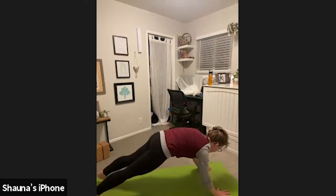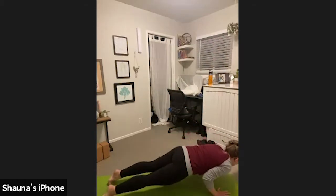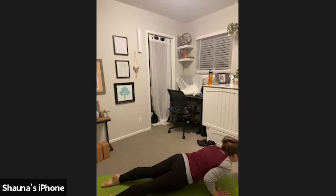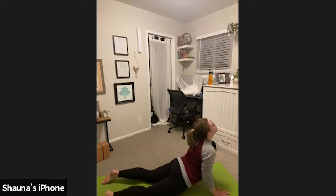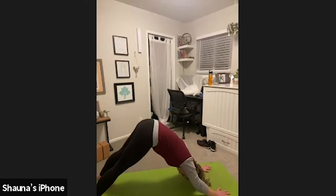Inhale. Option one: hold tabletop. Option two: high to low plank. Inhale, upward facing dog — or cow pose if that's the level you're choosing today. Exhale, downward facing dog — or cat pose if that's the level you're choosing today.